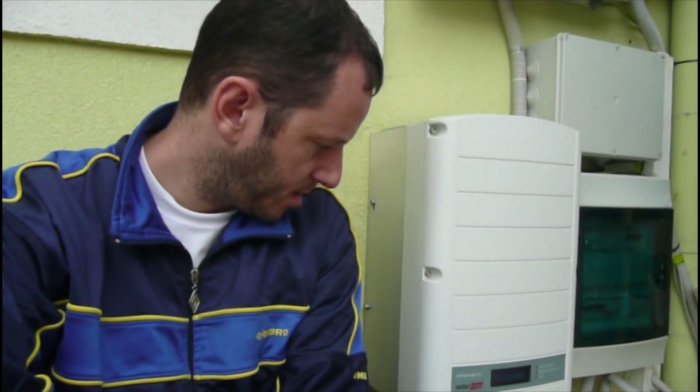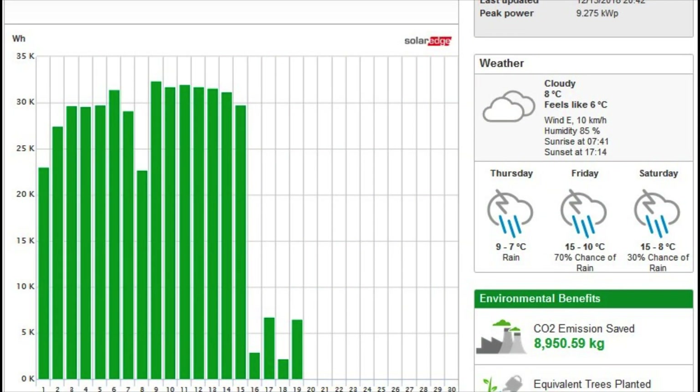There is some bad news about this inverter. Unfortunately, after one and a half years it stopped working. I discovered it because every month I calculate the monthly production, and I noticed it stopped producing. Maybe the Wi-Fi transmitter stopped working, so I checked the inverter and I can see some problems.